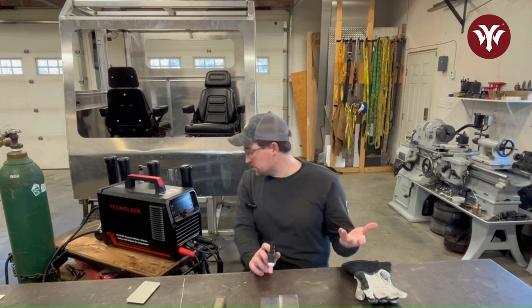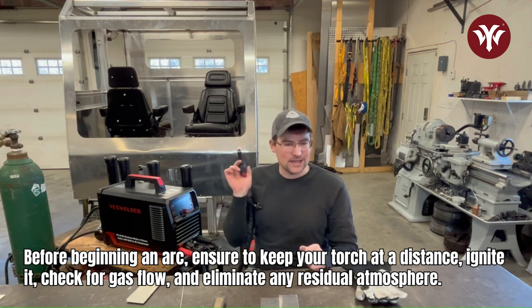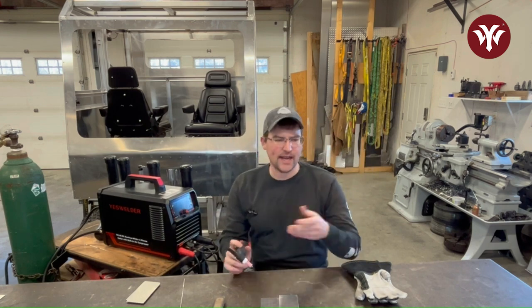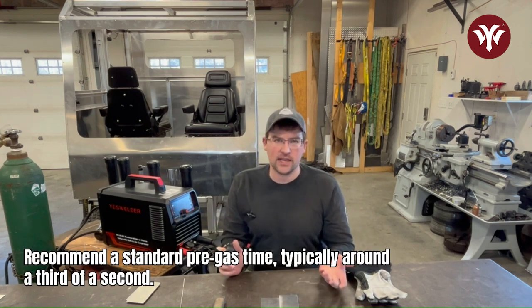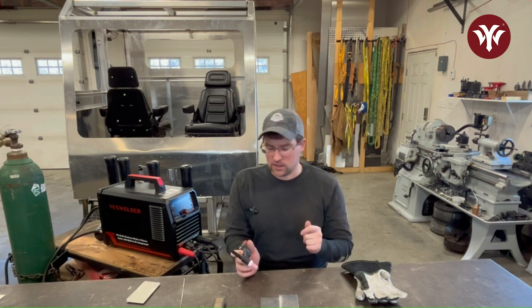One thing I suggest: if you haven't used the machine in a while, before you even start an arc, hold your torch away, listen for some gas flow, and purge any atmosphere out of your torch. Pre-gas is typically around a third of a second — if you've purged your torch, that's enough to get gas flow going before the arc starts.